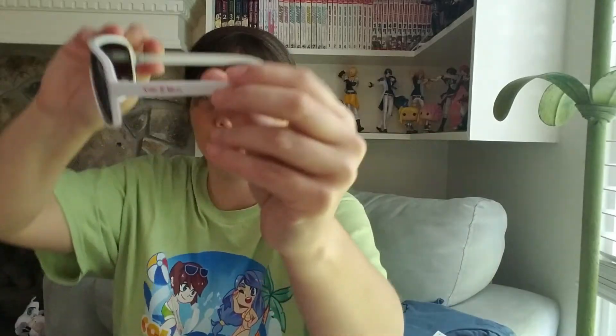Coco Beware sunglasses, folks! Dude, these look awesome. I like these. Coco Beware sunglasses — it has Coco Beware on the side there. I think I'll just wear these. What do y'all think? Those are some sunglasses. Coco Beware sunglasses. That's pretty sweet.